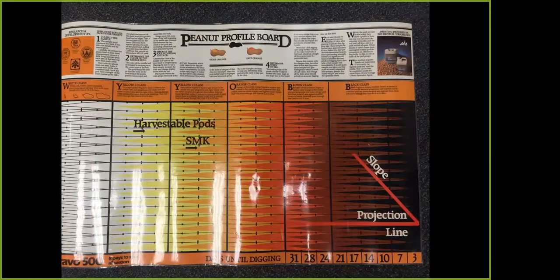Here we have the peanut profile board. This is what we put those pods on after we've blasted them. We took off that outer layer of the hull, which reveals the inside so that we can see that color. And that color helps us decide on the maturity of the hull and see how close we are to digging.